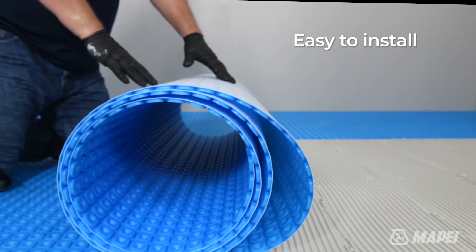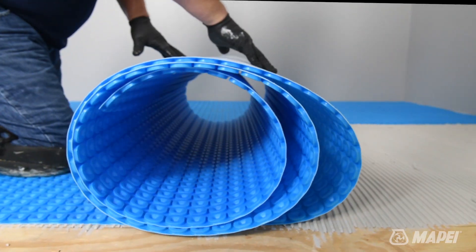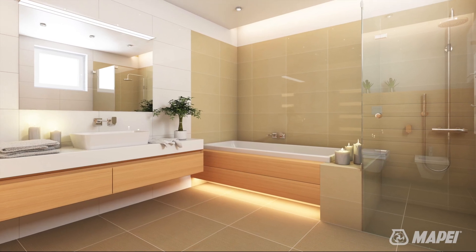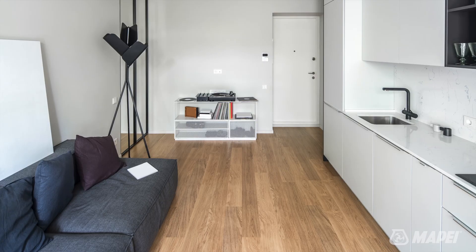Easy to install, versatile, and designed with advanced technology, MAPAHEAT products are suitable for use with tile and stone, laminates, engineered wood, luxury vinyl tile, and luxury vinyl plank floors.